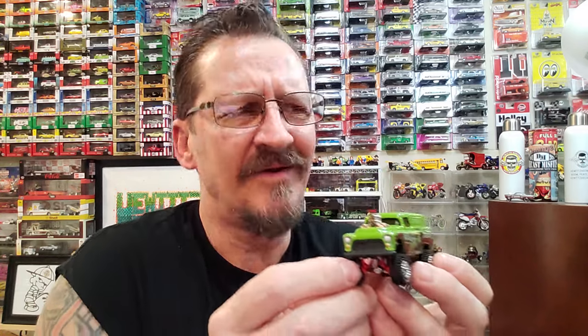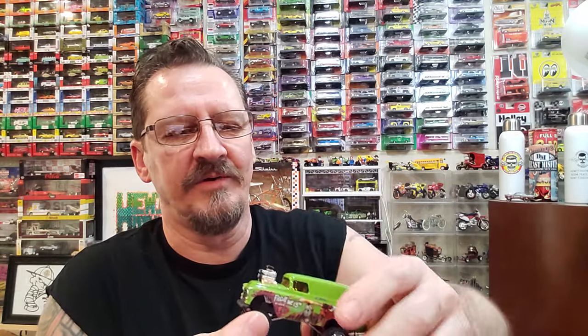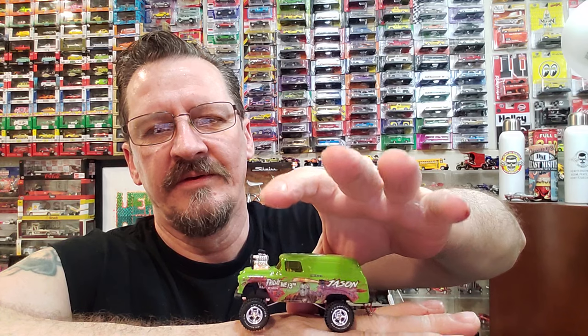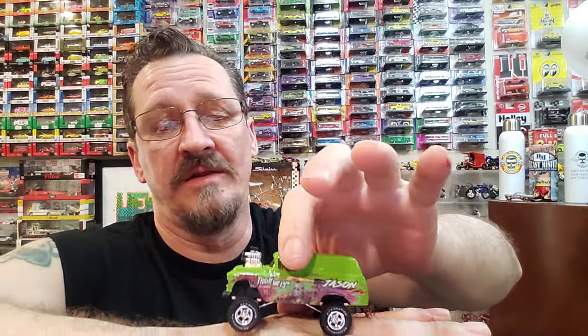Those BF Goodrich wheels are awesome, man. When I find them I buy them up because they'll be gone. That's the top, that's the back. This is probably my favorite because I'm a four-wheel drive guy anyway. This baby is up — but it's too tall to fit in a regular display case so I had to make my own. It's flawless, there's nothing wrong with it — it's glass.